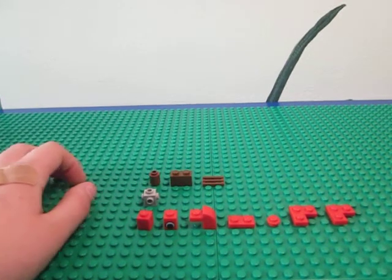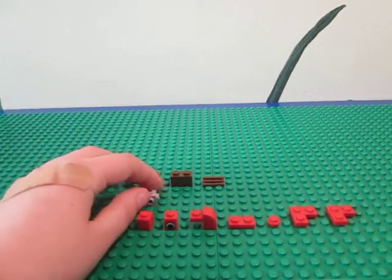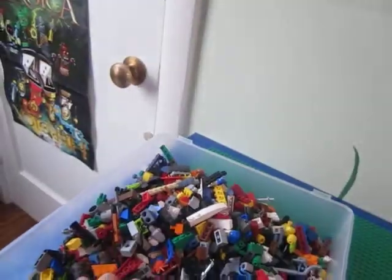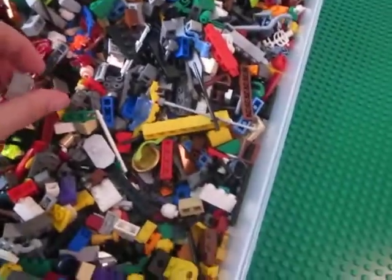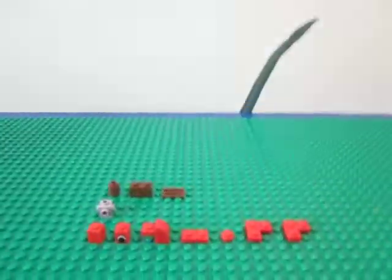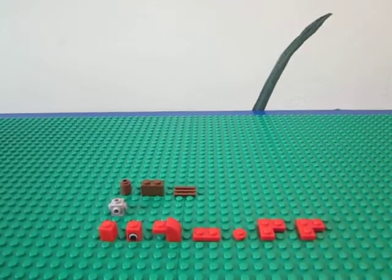Hey guys, this is my first how-to video on my Lego robots. I'm using parts from my small parts collection, because I have my Legos sorted by size. I have a few types of sizes, and I just throw them into little robots, and I'm going to show you how to build some of them.